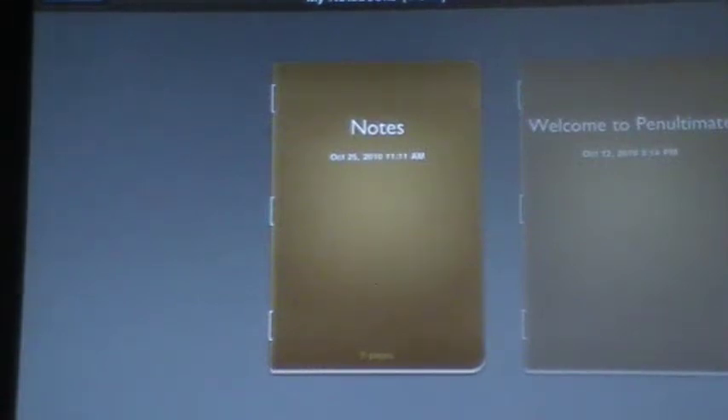Good day everyone. Maggie B here for Apps for iPads with a video review for you today on a note-taking application for your iPad called Pen Ultimate.